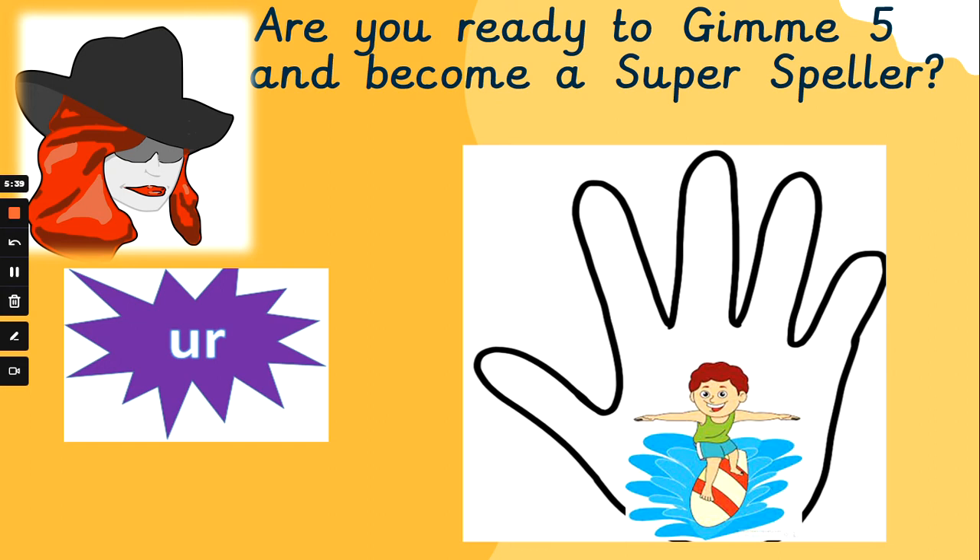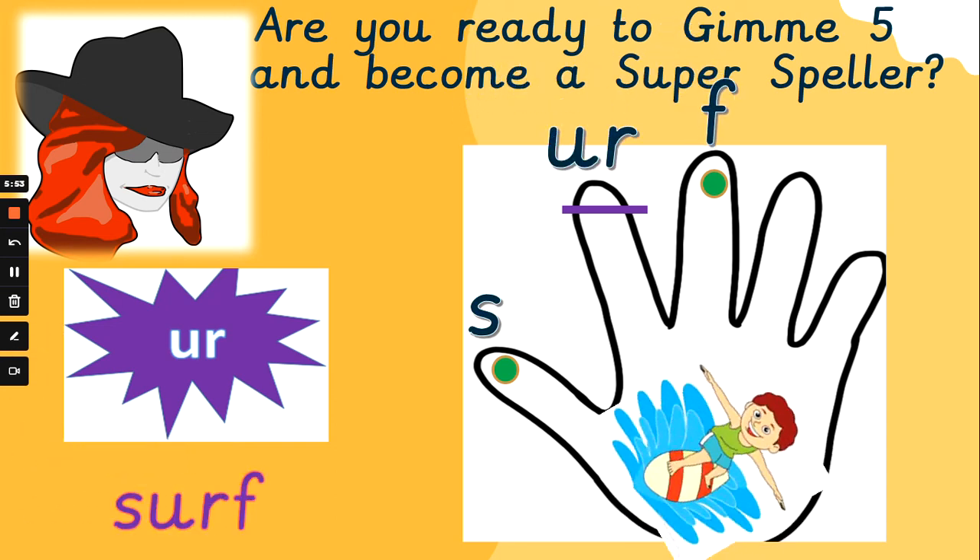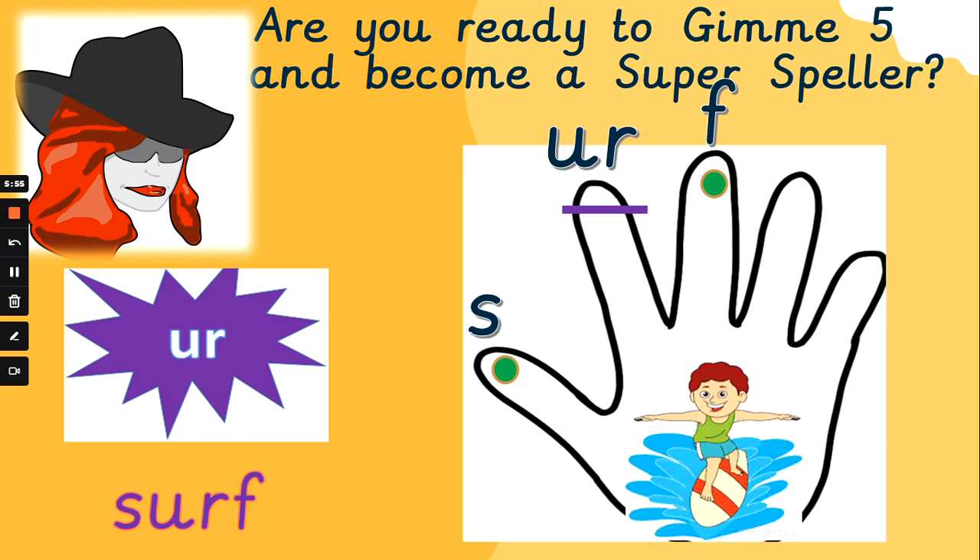The boy is going to surf. Let's sound 'surf' out together. Did you beat Mrs. G to that one? Well done if you did, super spellers. Fantastic.